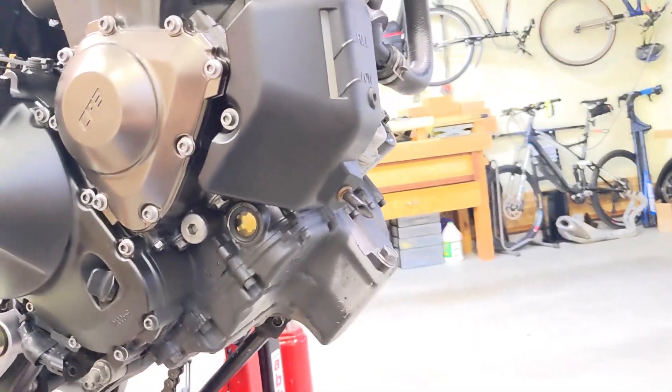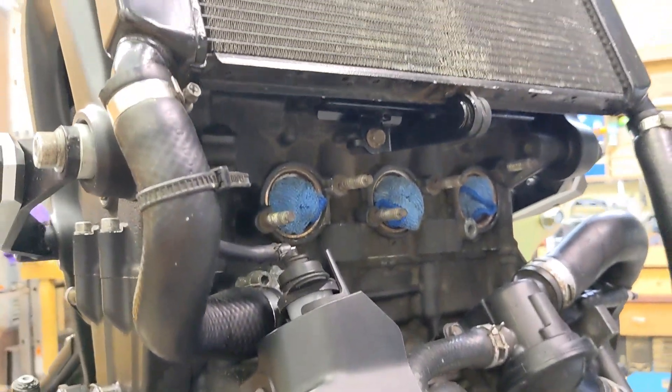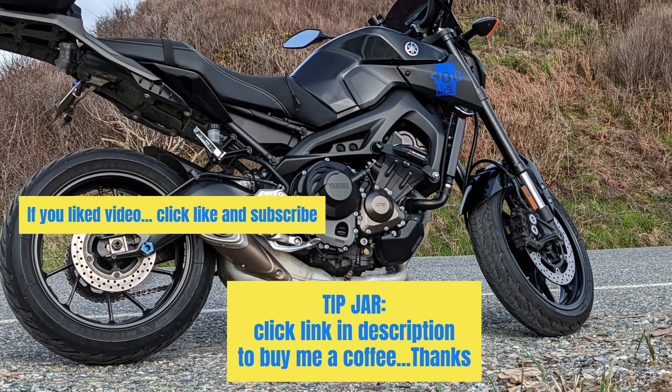So that's it for reinstalling the radiator. On the next video I'm going to be filling it with new coolant.